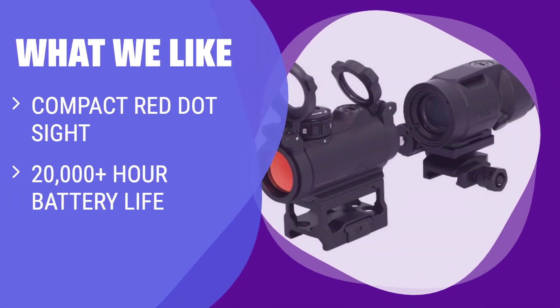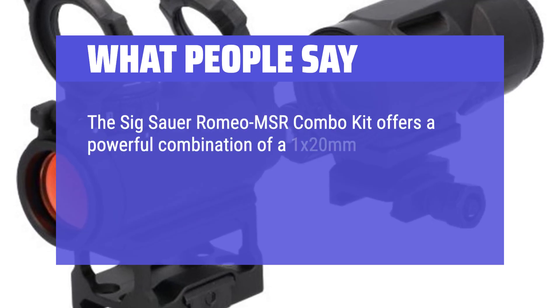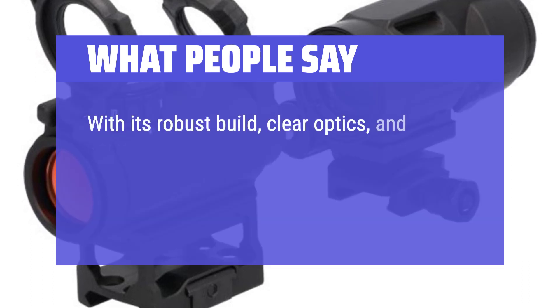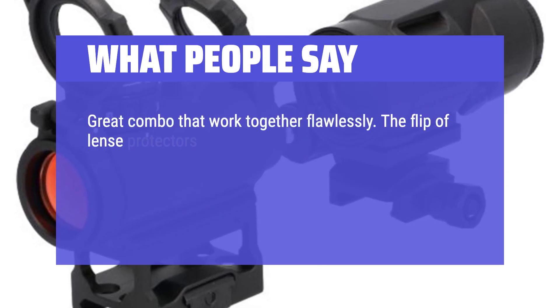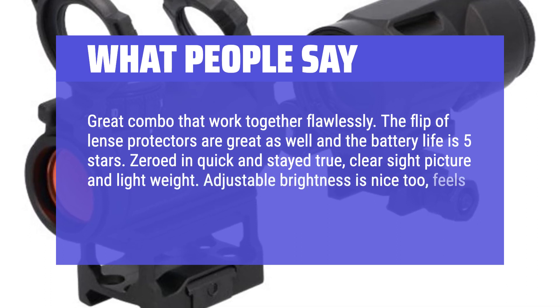What we like: Adapt to a wide range of targeting scenarios with this sealed compact red dot sight and magnifier combo kit. If you are looking for an easy-to-use sight with excellent light transmission, this is the one for you. What people say: The Sig Sauer Romeo MSR Combo Kit offers a powerful combination of a 1x20mm compact red dot sight and a micro-magnifier. Great combo that works together flawlessly — flip-lens protectors are great, battery life is 5 stars. Zeroed in quick and stayed true, clear sight picture and lightweight. Adjustable brightness is nice too, feels solid on the rail.